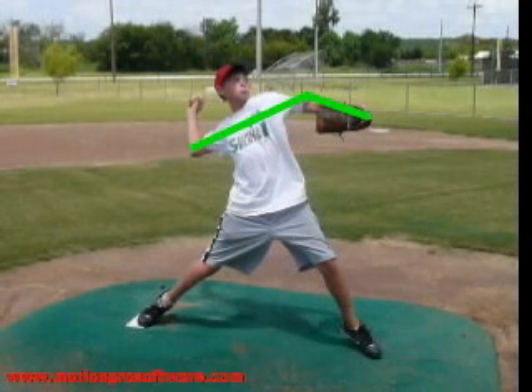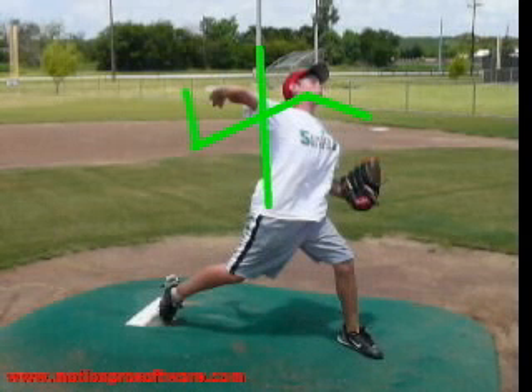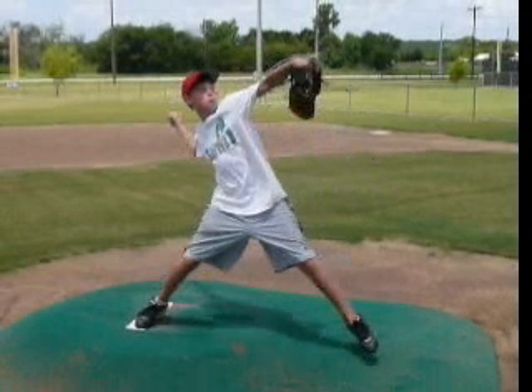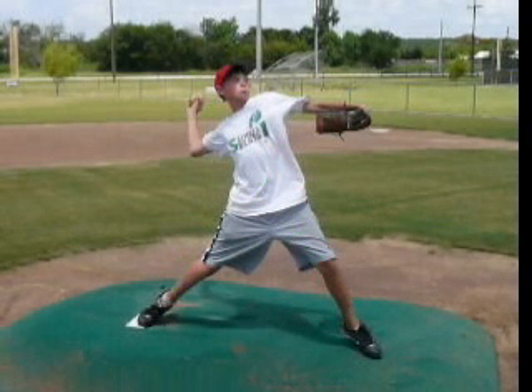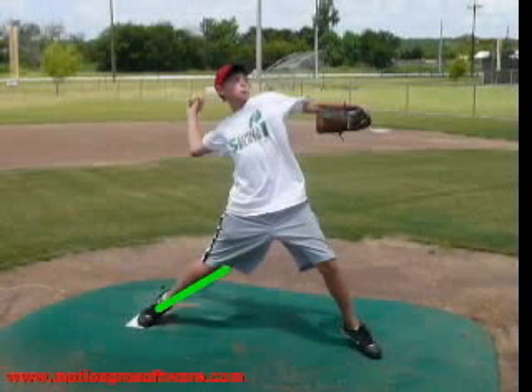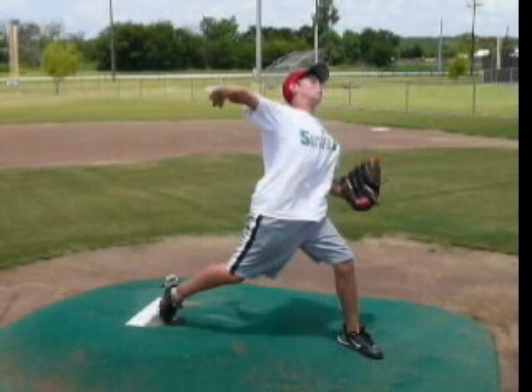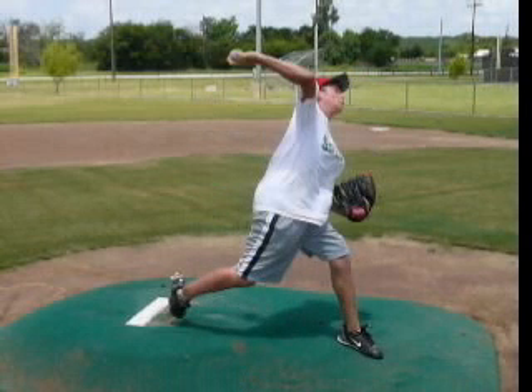We want to try to get our hips to this open position with everything else still back. That upper body hasn't rotated — the hip goes, and then everything comes through. You're just going at the same time, and you're early. That's because you're so far back and haven't been getting going in your legs, so the back leg is straight when we first hit that foot strike and we've got weight already out on our knee. We want to get to a point where we're loaded up more on this back side, with a little more load in that knee, storing up energy in the hips, and then we get over that front foot.